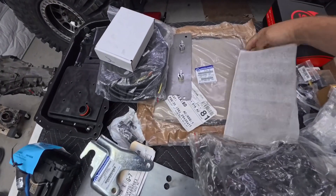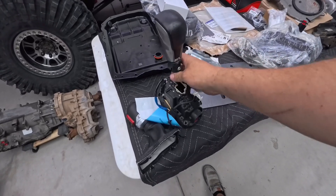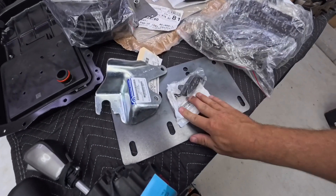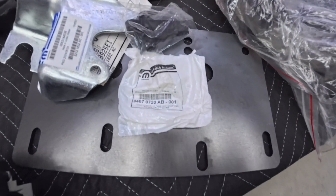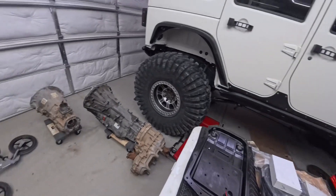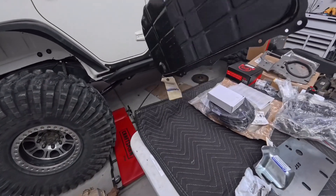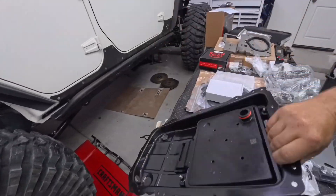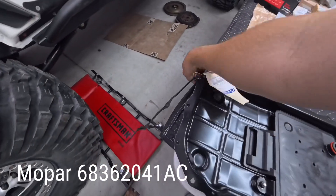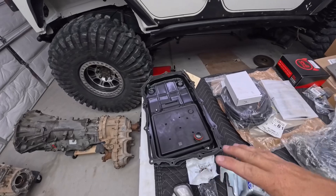Jeep Speed Shop also makes a bezel that the boot snaps into. They'll need to know the VIN number of the Jeep and what shifter you're using. This does not have a shift indicator on it — it doesn't show you manual, neutral, or any of that — so the JL shift indicator is also needed. I'll put those part numbers on screen. The stock oil pan is plastic; they recommend upgrading to a steel version out of a JL, which comes with the gasket and has a replaceable filter.